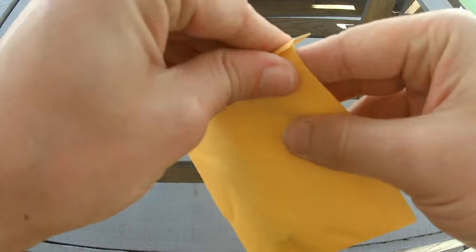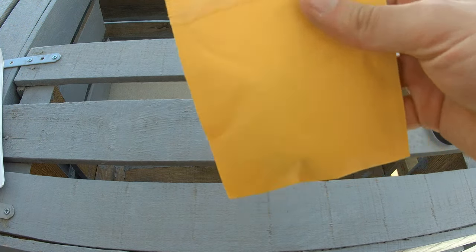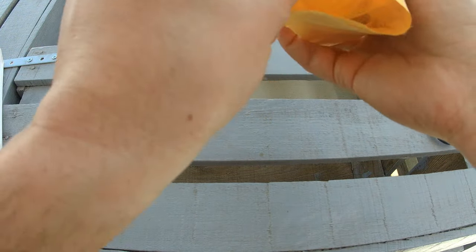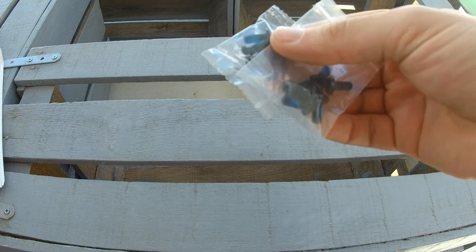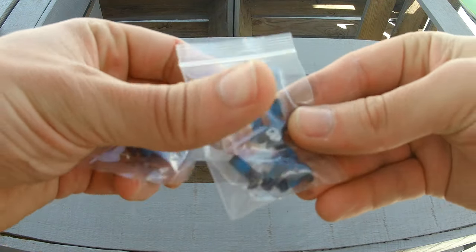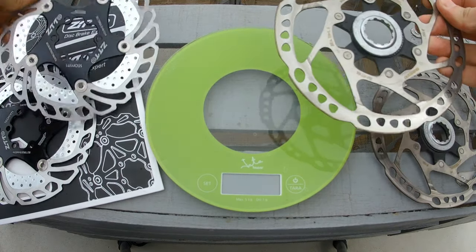Also included was this envelope that must be the screws — and indeed, two sets of screws. Then we have my old Shimano discs and the new ZTTO side by side.